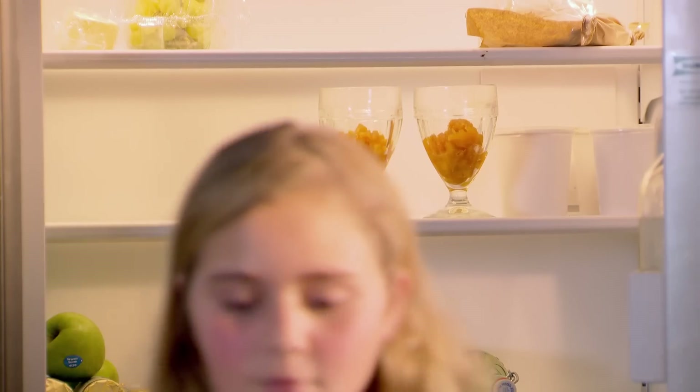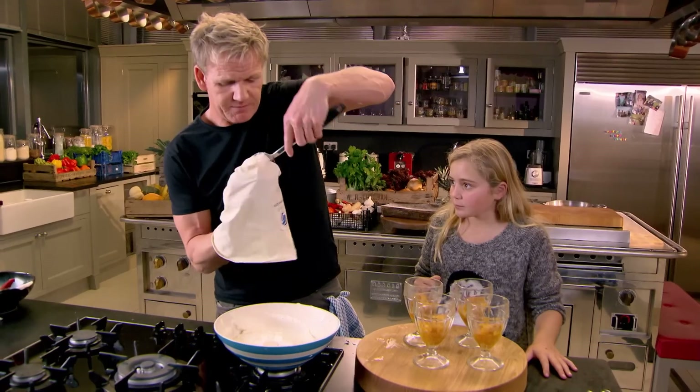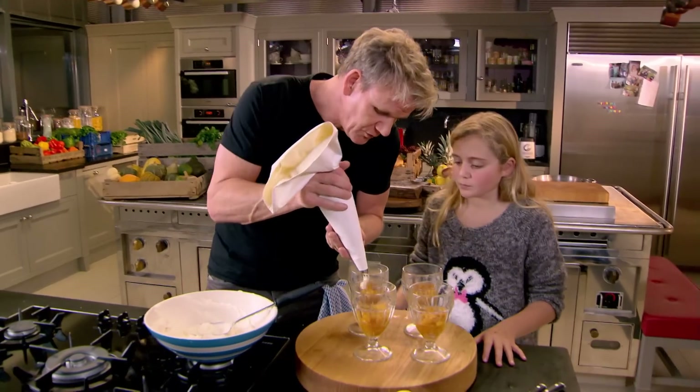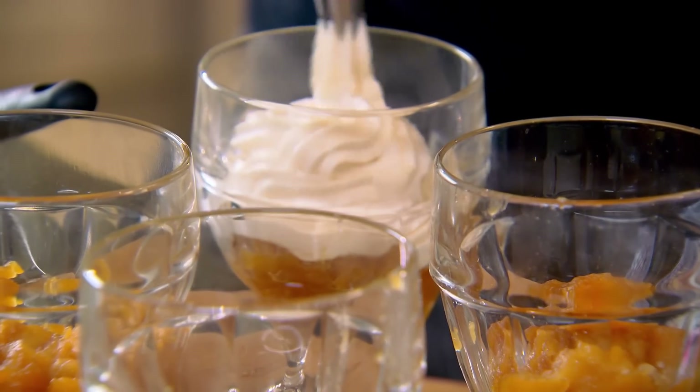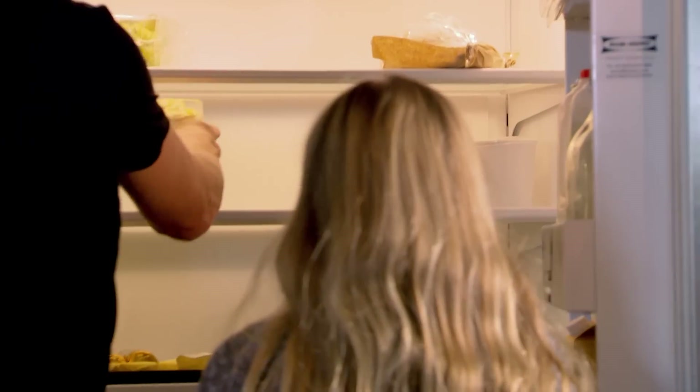Bring your glasses back out. Open up the piping bag, twist the end — you could spoon this in, but piping gives it a nice little lift and a nice pattern too. Lemon on top, back in the fridge. You and I, chef, are going to prep the pears — if you peel, I'll top and tail into quarters.